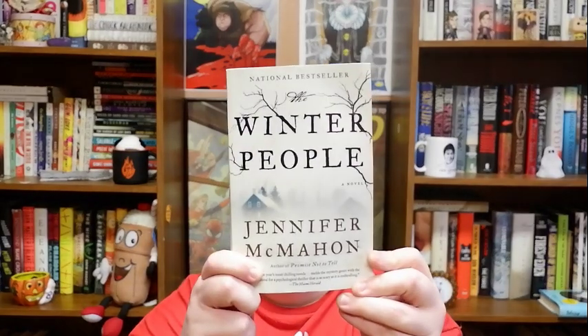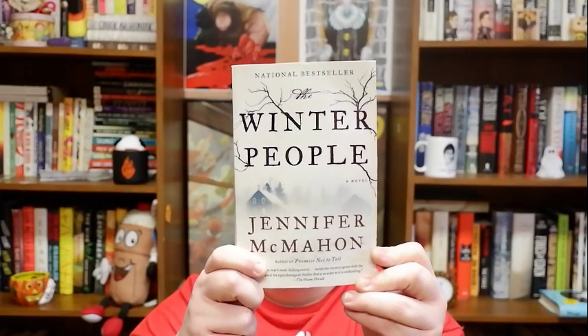Hello everybody, E here. Welcome back to another book review. Today we are talking about The Winter People by Jennifer McMahon. This was a buddy read with my good friend Angie. Overall for the TL;DR crowd, I liked it. I liked it a lot.